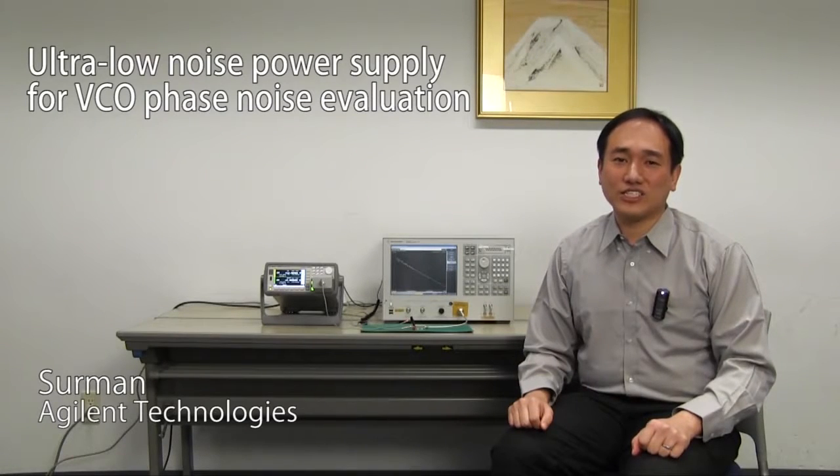Hello, my name is Surman of Agent Technologies. Today, let me show you a quick demo of the phase noise evaluation of a VCO with B2962A ultra-low noise power source.